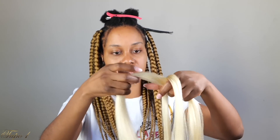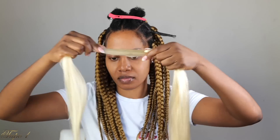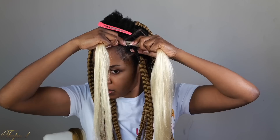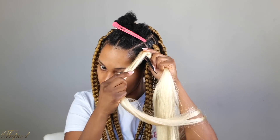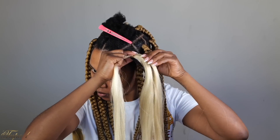I decided I was going to do the 613 on the top and then the 27 all over, just to give myself a little something extra. I'm doing the same technique — take the Expression hair, a smaller piece and a bigger piece, loop them together just like your traditional braid. Place it on top of my natural hair where I have the rubber band secured. Go round just one time like tying a knot, using the outer strand to tuck my natural hair in. Then start braiding all the way down — very, very simple.